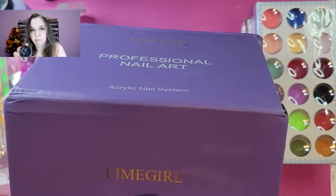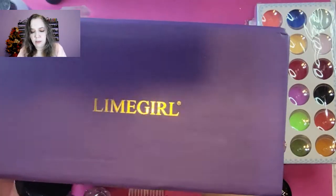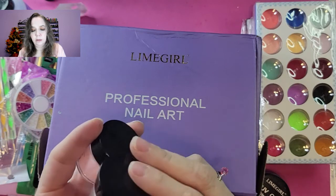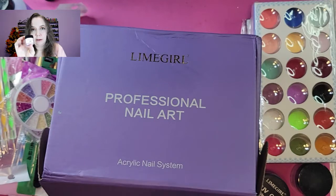We've got UV gel. And we've got three acrylic powders — white at a half ounce, clear at a half ounce, and pink at a half ounce.